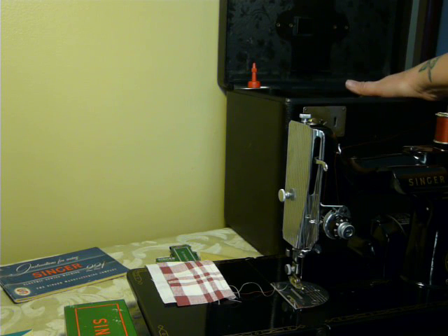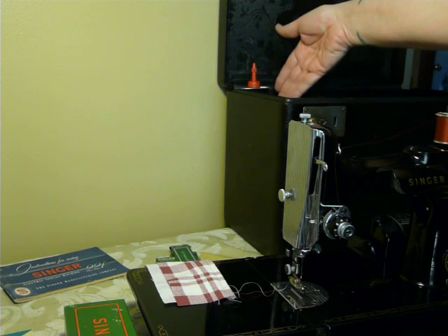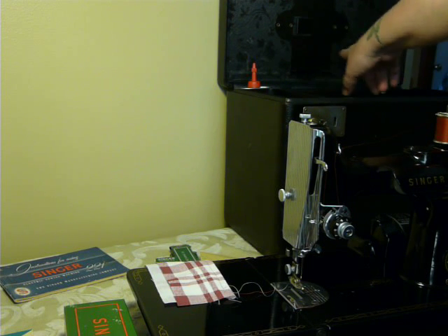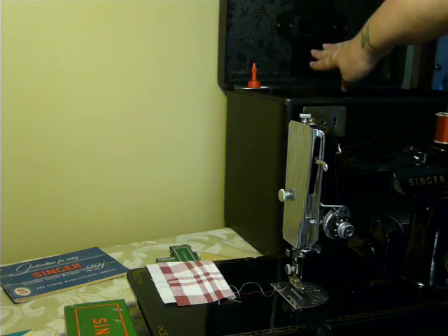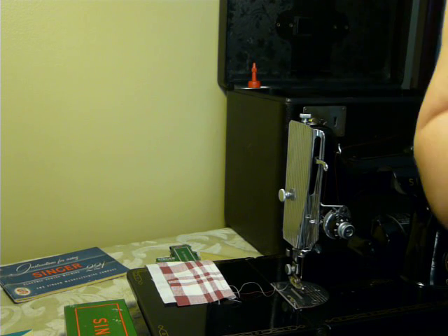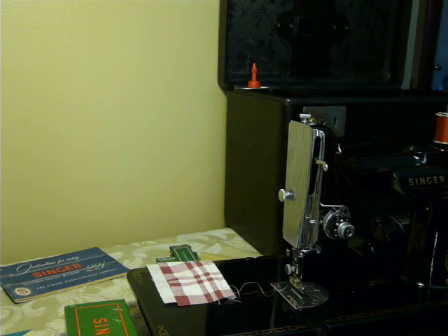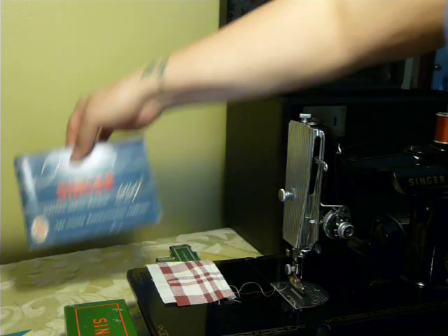It doesn't have the tray on the top — I just noticed that. Normally it has a tray that fits on top in the case. This is obviously a little different case because it has the side storage. Your foot pedal slides up here on this bracket on the lid — it stores up here. The foot pedal is in excellent condition. The wiring cords are in excellent condition.